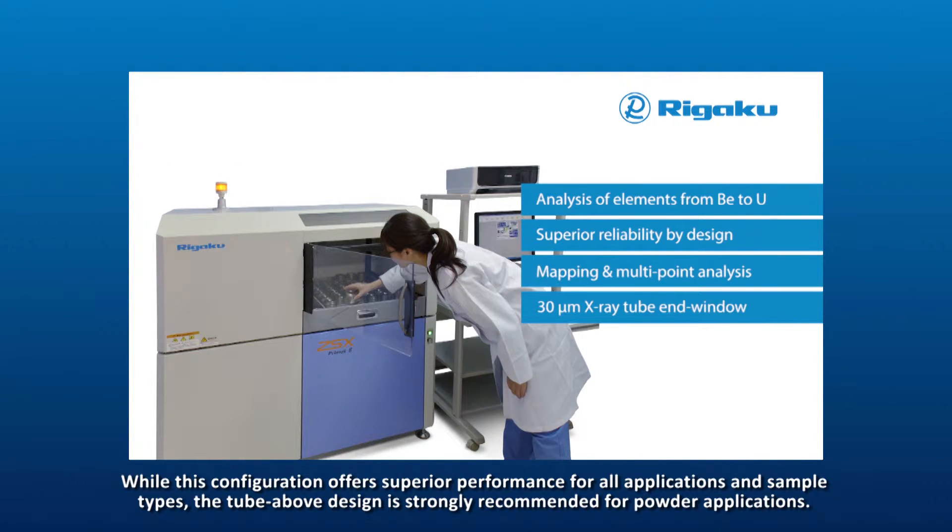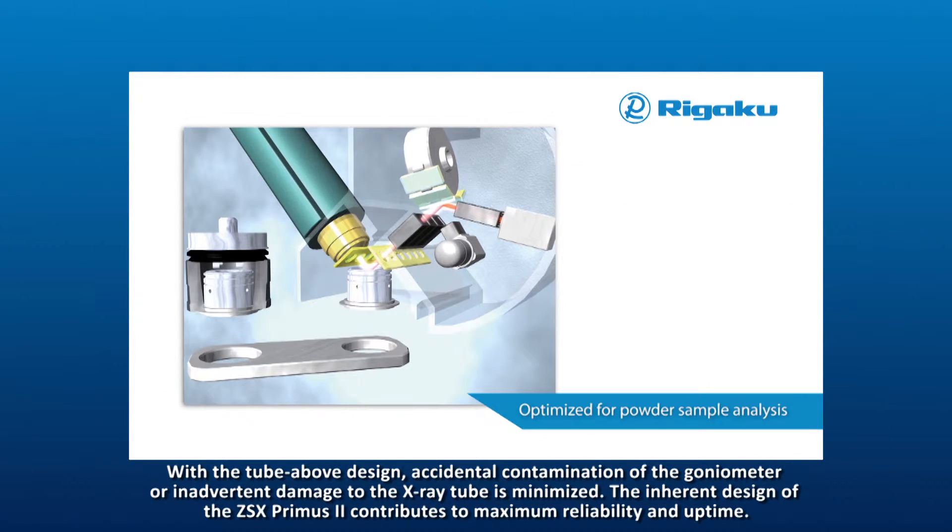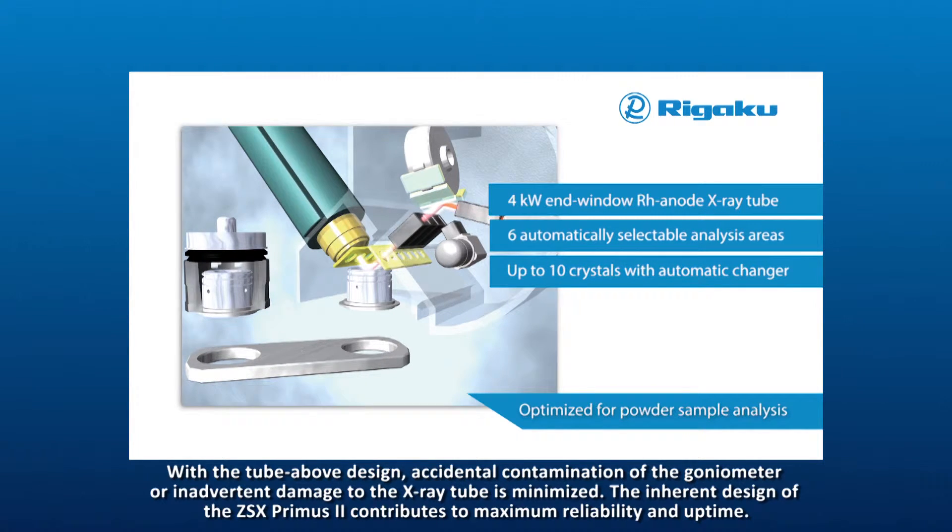While this configuration offers superior performance for all applications and sample types, the tube above design is strongly recommended for powder applications, as accidental contamination of the goniometer or inadvertent damage to the X-ray tube is minimized.